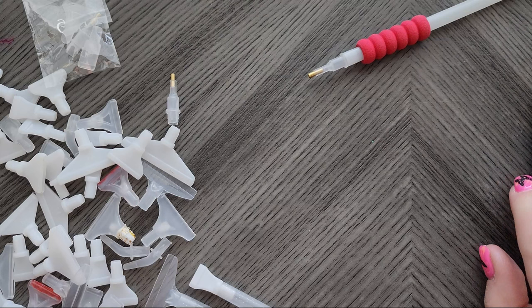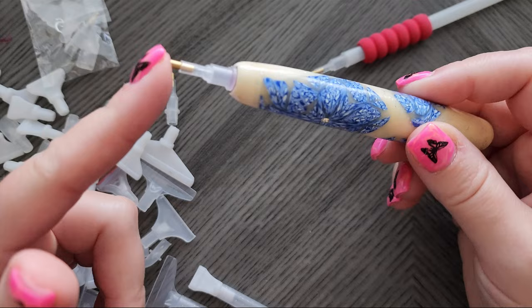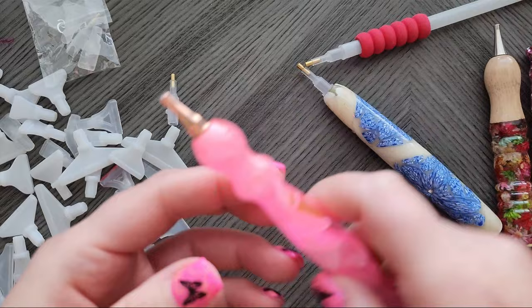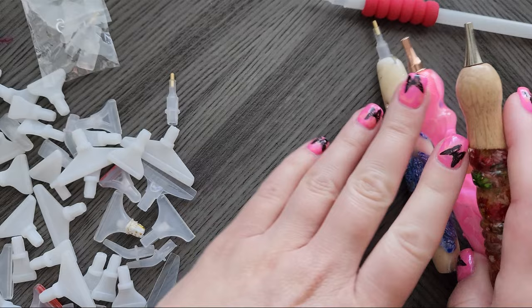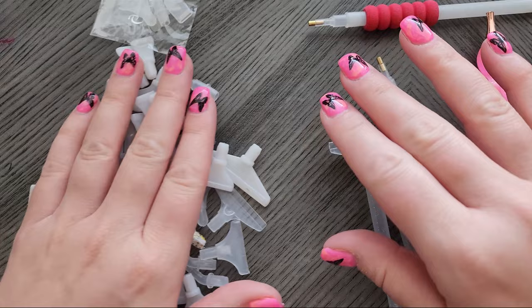I'll leave a link in the description below to some of my favorite places for custom pens. All diamond painting pens come with a single placer — it'll either have a plastic body with a metal end, or you can get full metal placers. You can buy replacement ones on Amazon; they're usually referred to as 'cat's ear' single placers, and I'll try to remember to link that below.